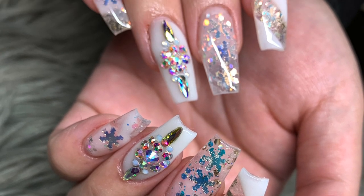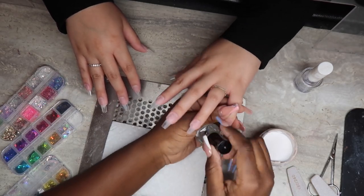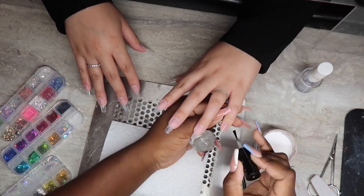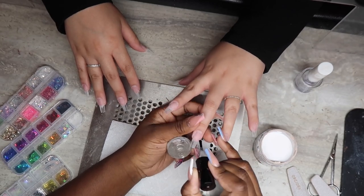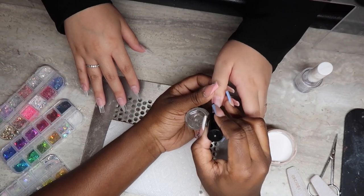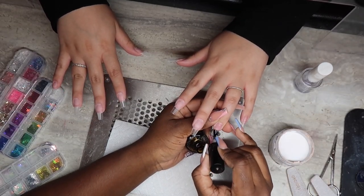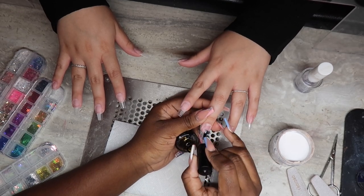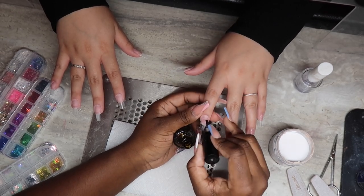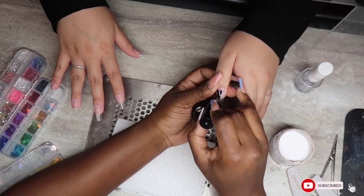First things first, I've applied my tips and now I'm gonna apply my dehydrator. I'm only gonna show you guys one hand — I only have footage for one hand. So here I'm just applying my dehydrator to each nail and next I'm gonna go ahead and apply my non-acid primer to all five fingers.